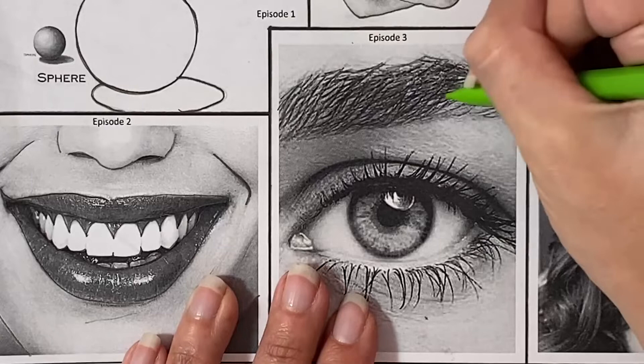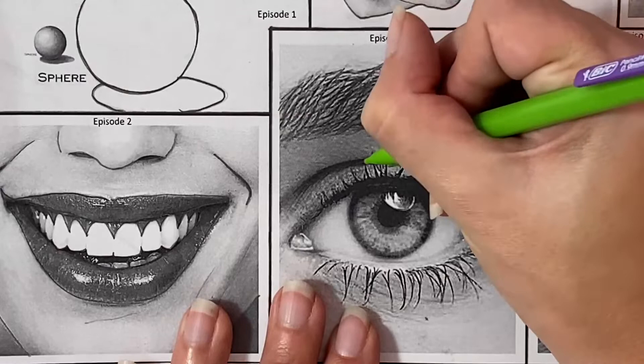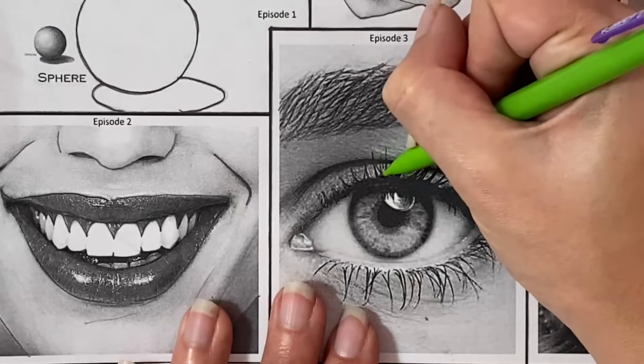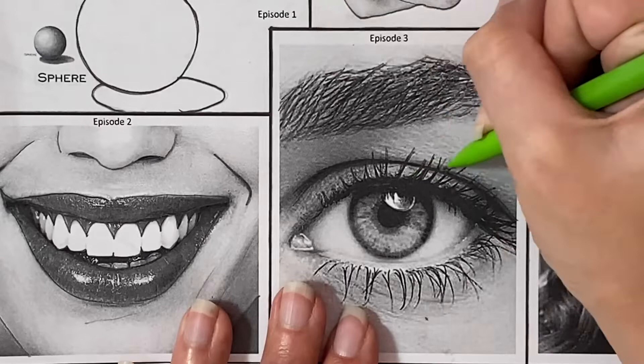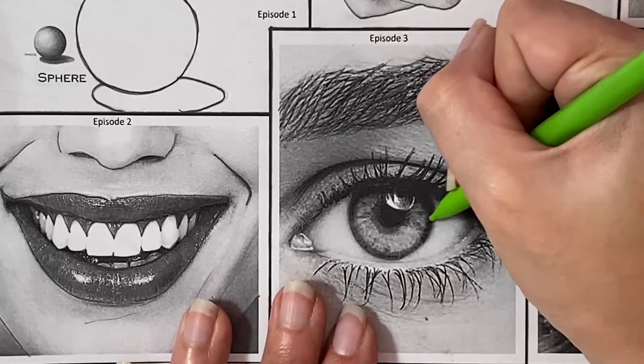We also want to do a good job giving ourselves the width of each line. For example, when adding in the crease behind the eyelid, we want to show where it's narrow and where it starts to widen, rather than just drawing one individual line. We also want to trace the outside edge of the eyelash rather than just the little lines from the lashes themselves — we're creating almost like tiny triangles for this space, not individual little lines.